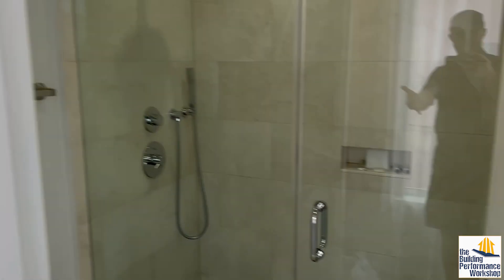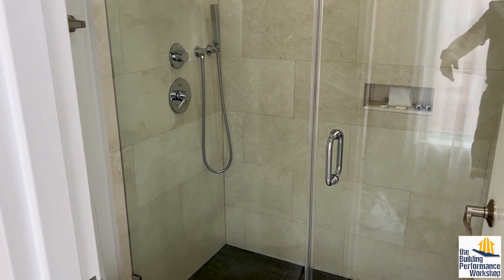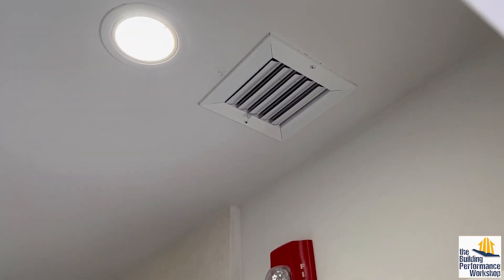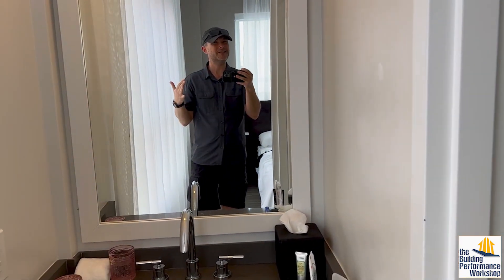The downside of this bathroom having that thing in there is that it's going to be overcooled in the summertime and overheated in the wintertime. And maybe that's good — maybe you like it to be nice and toasty in the wintertime. But being overcooled in the summertime just doesn't make a lot of sense.